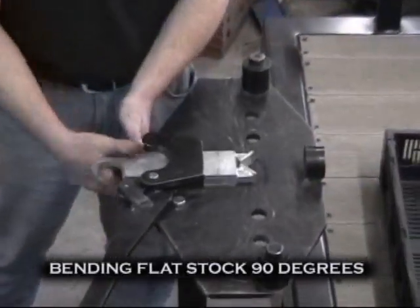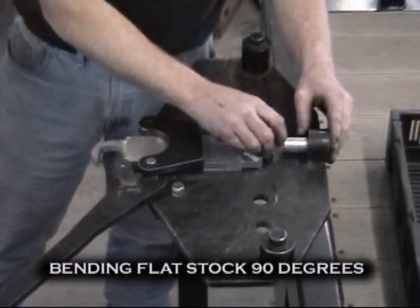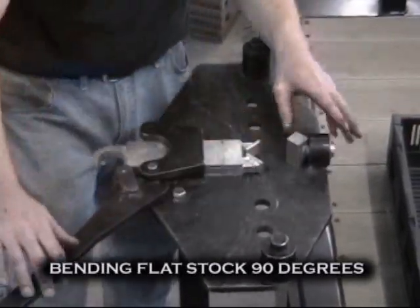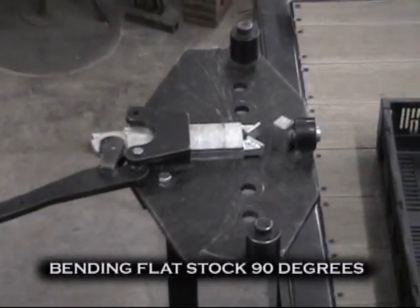The unique patented design of the Simonian Bender allows for quick change setup from one operation to another. Here we are setting up to bend up to 3 sixteenths stock into 90 degrees.